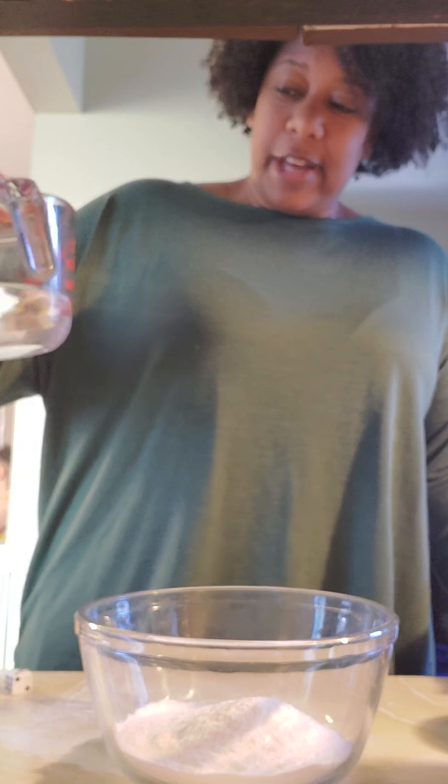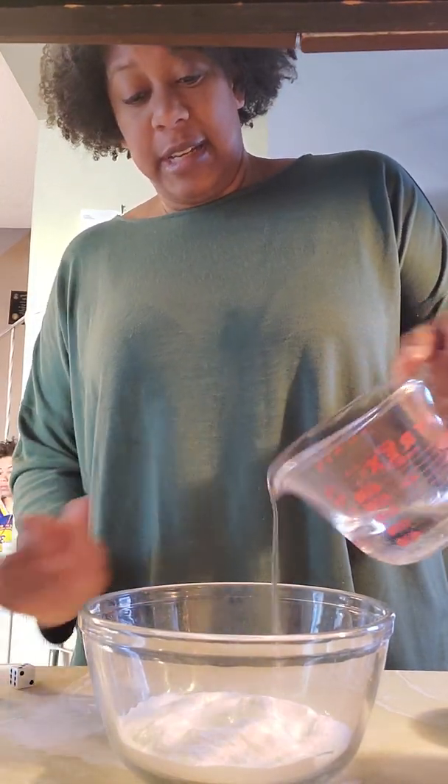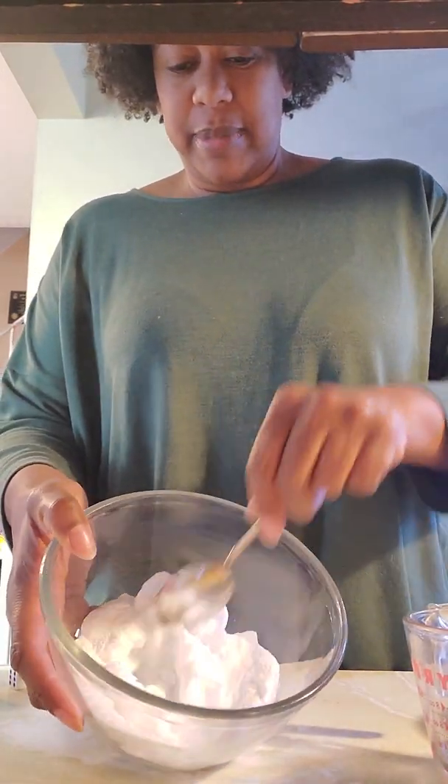And then I have about a half a cup of water but I'm gonna just start by pouring in about half of that, and you can see that it's getting a little — I'm just gonna mix it up.